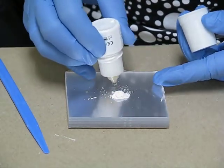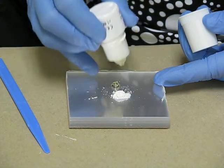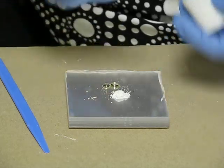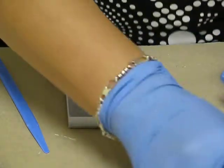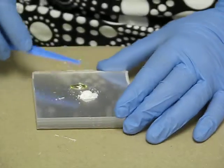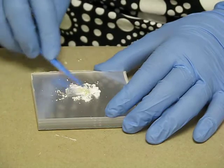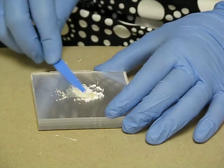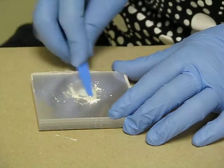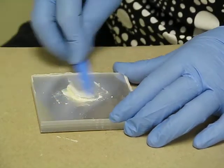I got an air bubble, so I'm going to pop the air bubble. One, two. Those air bubbles will throw you off. Alright — 45 seconds. Powder to liquid.